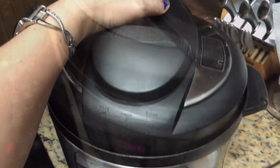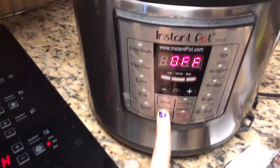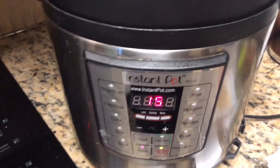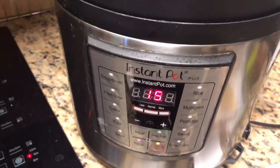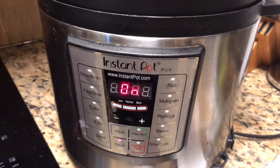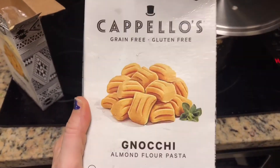Next step is manual — you're going to do that for 15 minutes. Make sure that it's sealed; I always double check that. I put something over the top of it just to protect the cabinets. Meanwhile, I'm boiling water for the gnocchi.